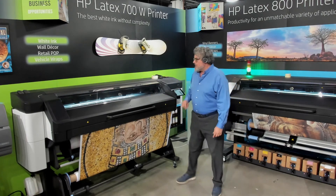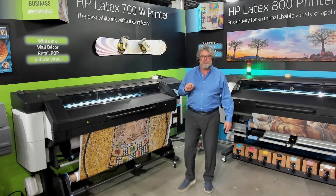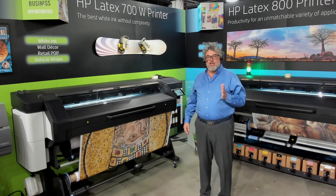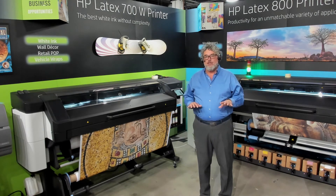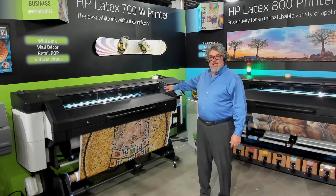Everything I'm seeing out of this EnduraFab Frontlit Premier looks really good, but you have to have those settings right: output tension, input tension set correctly, low vacuum, and flat platens.